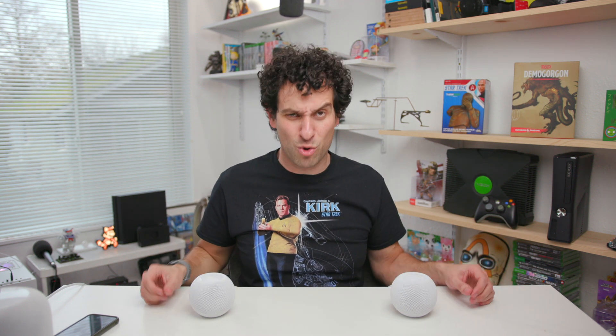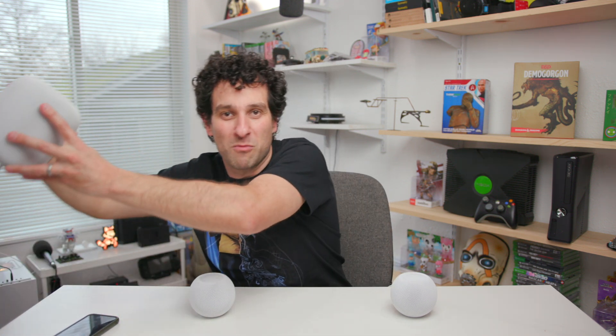Ladies and gentlemen, if you like this content, make sure you hit that like button and subscribe on your way out. My name is Eric and Elijah, GadgetHunt. I'll be back with even more HomePod content — I'm going to be pairing these against the big boys. New vids coming real soon, so make sure you come on back. That's going to be it for me for now. I'll see you guys next time.